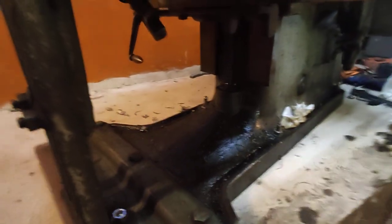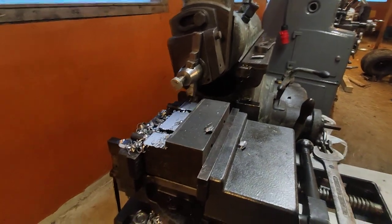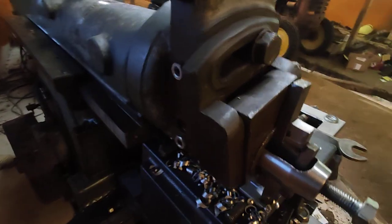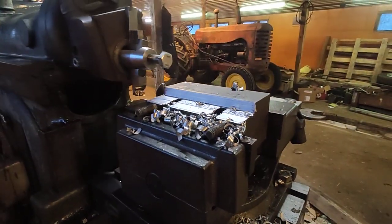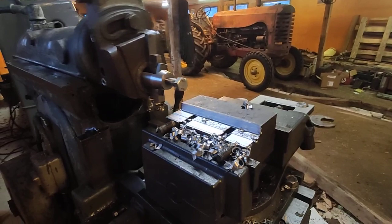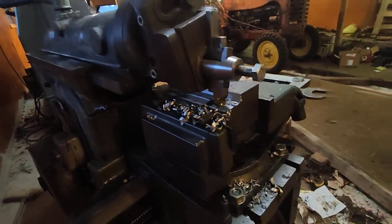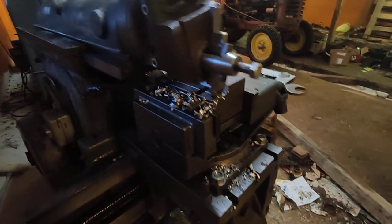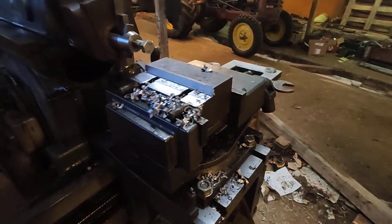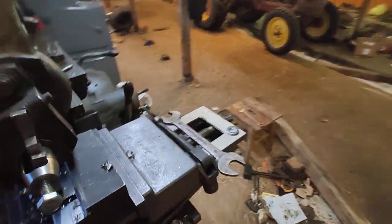This will be quite interesting to see how it handles the cut. I will show you a little bit of this and bring you back when it's reaching the shoulder. There were some holes in this block of scrap steel that I just took from a scrap pile, but the holes don't reach to that shoulder, so the cut will be continuous.